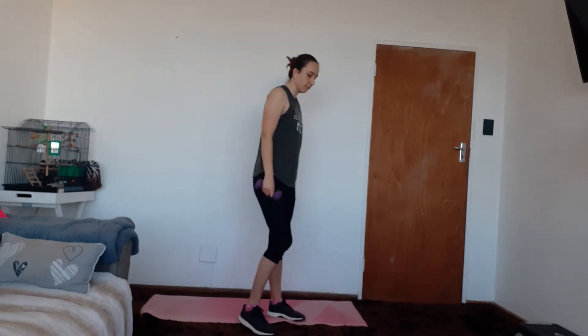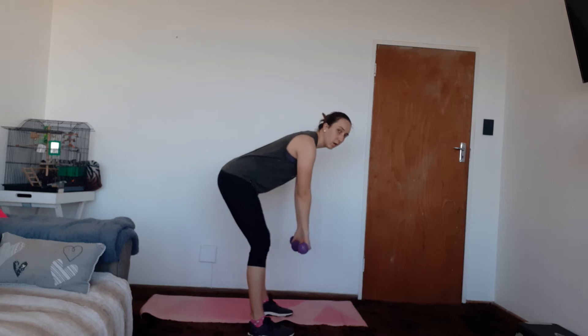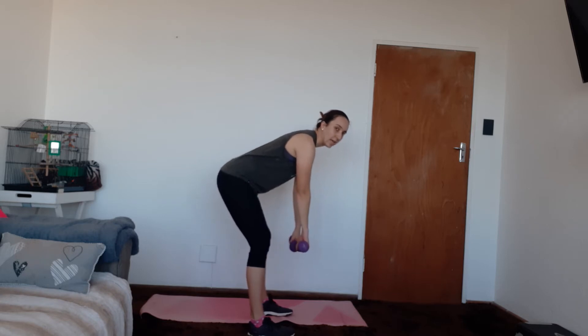We're going to be doing our bent over rows as well as our bent over flies. We're going to do the bent over row with elbows out. Feet shoulder width apart, bend in your knees, take your body forward, palms facing towards you, and squeeze shoulder blades to the spine.